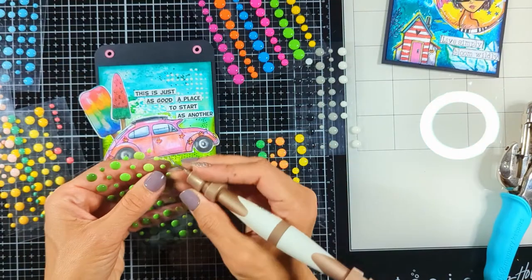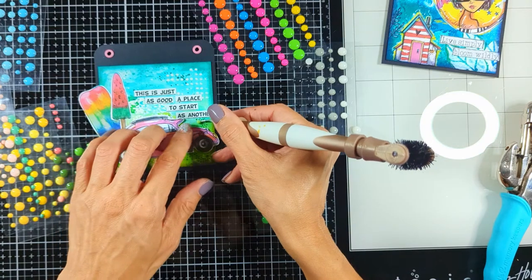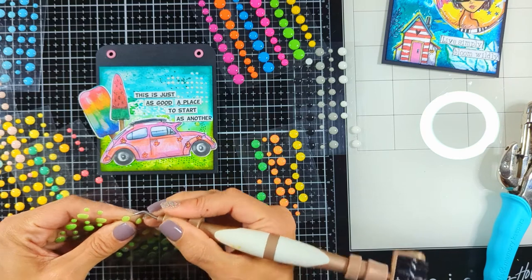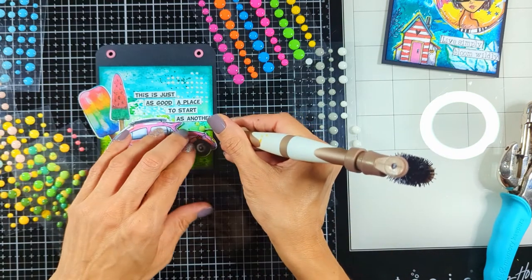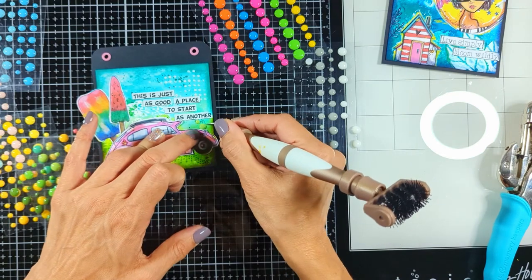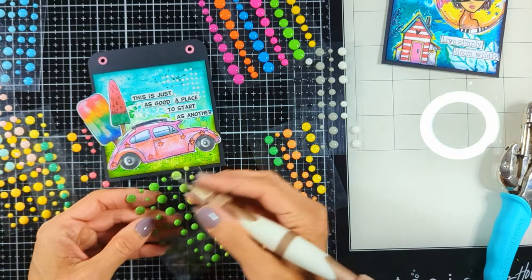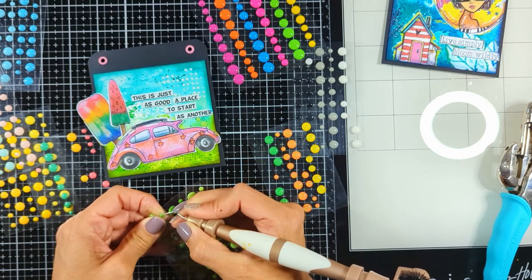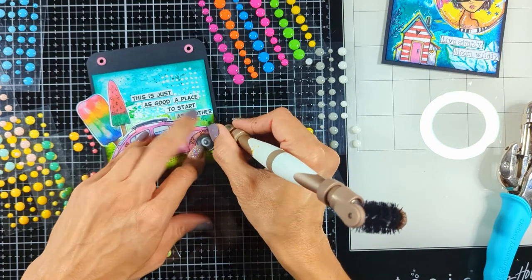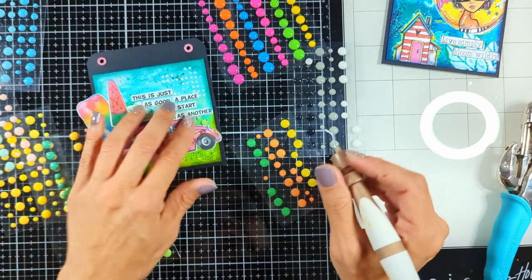Then I bring my lovely enamel dots. I love using enamel dots — I feel they give a very stunning final touch and make your art journal or any project look finished with all the shine and tiny decoration they provide. For the bottom part of this page I'm choosing greens to match the greens on the grass, and then I'll place a couple of lighter ones on top.